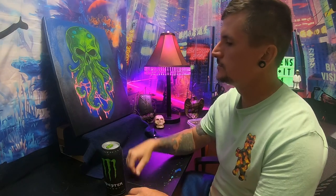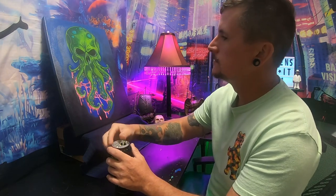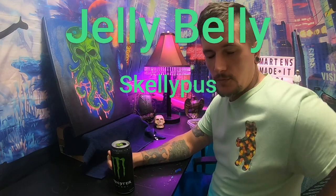I had a rain day at work today, so I'm going to attempt to paint some jellyfish. I'm about to unleash the beast — get at it. Get some jellyfish on here for the old Jelly Belly Skelly Puss, give it something to eat.